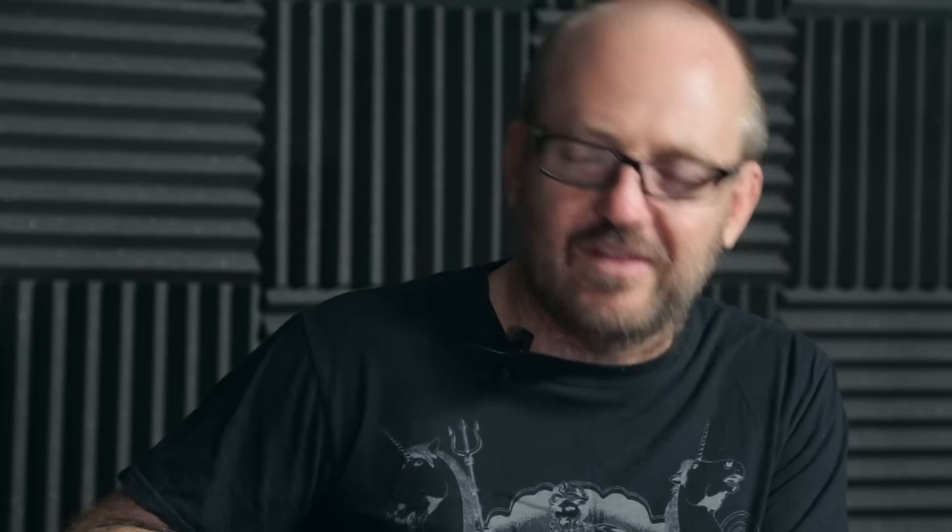They make reissues of all these. I think the Phase 45 reissue was the closest sounding to the real one — I think they did a great job with that one. The differences are subtle, but these are all originals and they just have a thing that I really, really like.